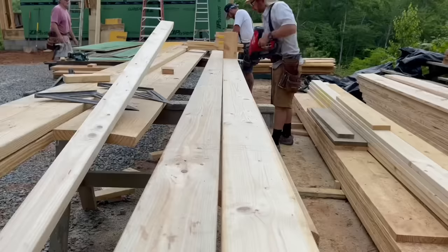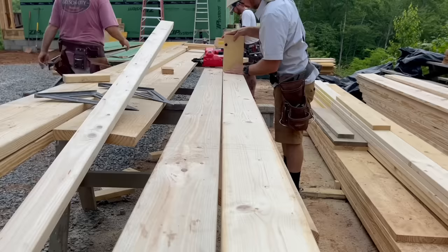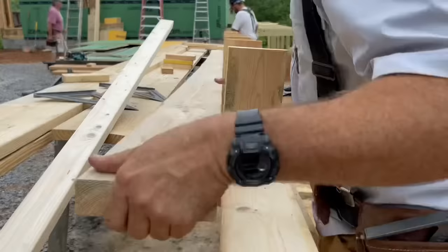Next we got going building these overhangs, and this is what I call ladder-style overhangs. They don't actually lap into the roof system because they're only a foot, and this will match the rake ends which are about a foot overhang. You can't do much more than that on a steep pitch roof with eight foot walls because your overhangs will actually get down into your windows.